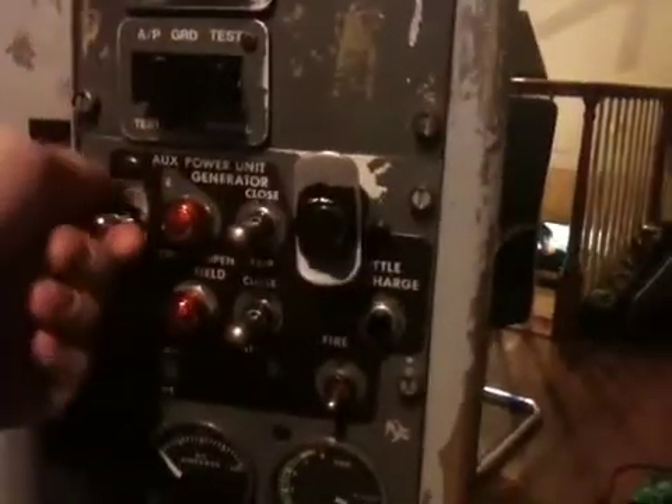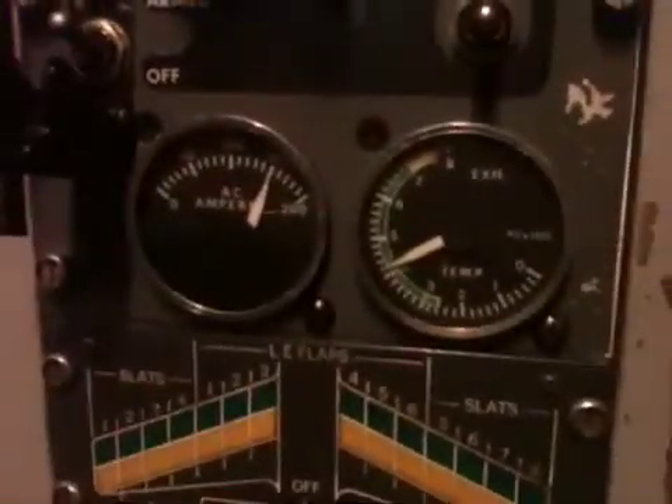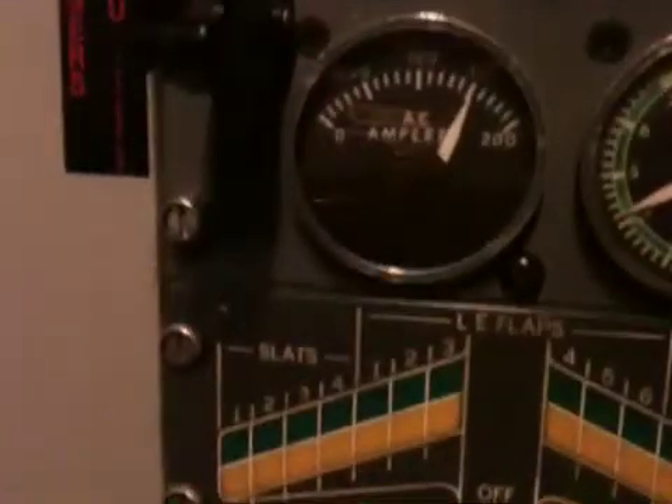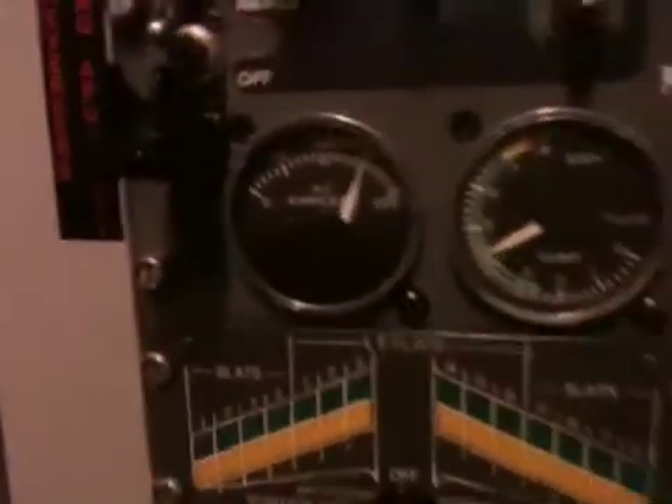First thing we want to do is go ahead and push into the start position and keep that held. We can see that our gauge is alive up in the green, and our amps are up around about 150 amps now.